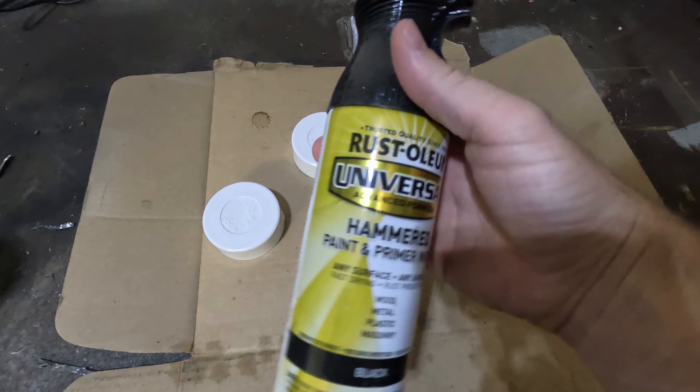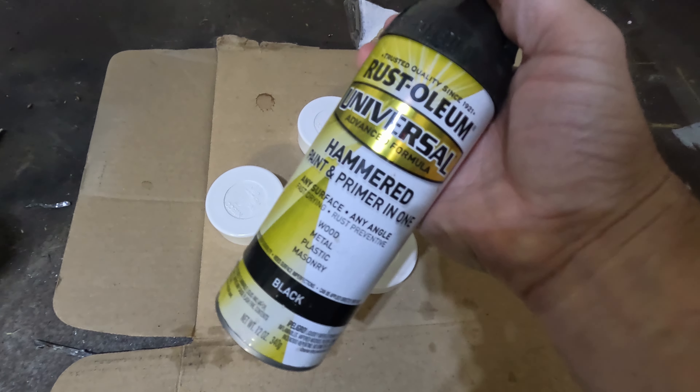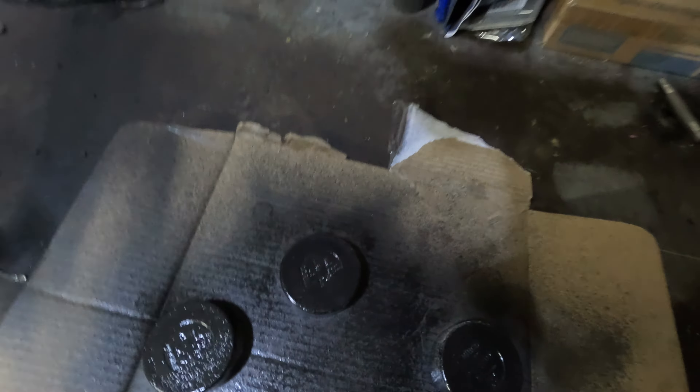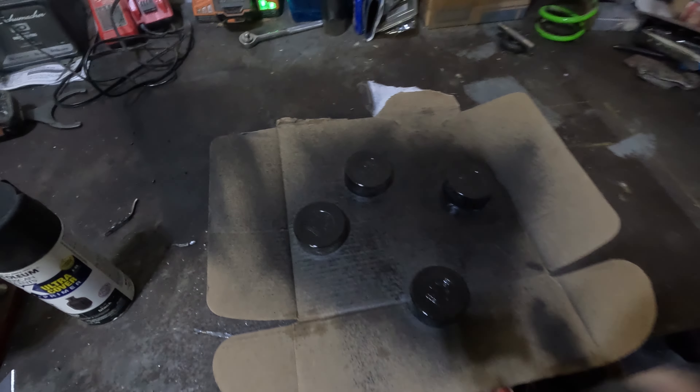I'm personally going to be using this Rust-Oleum Hammered Black, but you can use pretty much any type of spray paint that you want. A few light coats to begin with, and then we'll go a little heavier. I like the hammered because it gives it a nice texture and covers up a lot of the imperfections that you might have from scratches and rocks and stuff like that.